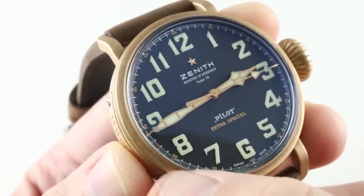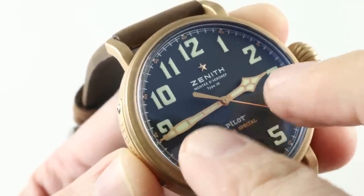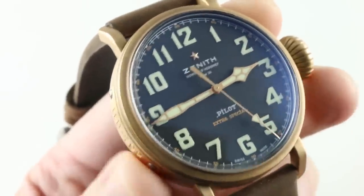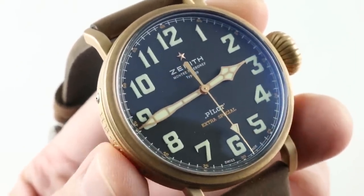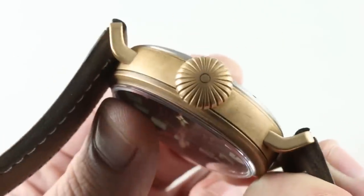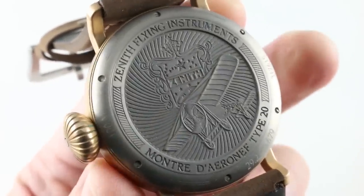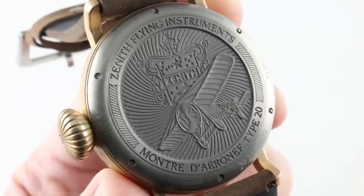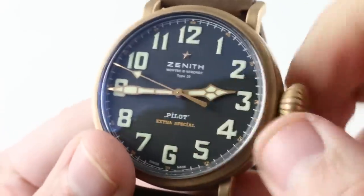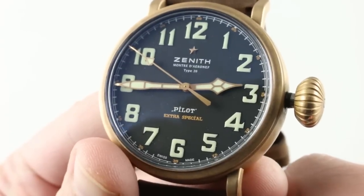Small Arabic numerals sit outboard of each of the hours. The hands are a vintage aviator-style segmented cathedral design. And then 'Montre d'Aéronef Type 20' — to use the original French of the manufacturer from Le Locle, Switzerland. Applied Zenith star, and underneath the case back, controlled by that 12-plus millimeter crown, is the Zenith Elite manufacturer caliber 679: 26 jewels, automatic winding, 50 to 55-hour power reserve, screw-down crown, 100-meter water resistance. There is a hacking stop-seconds function, so if you want to synchronize it precisely against a reference time, you can do that.